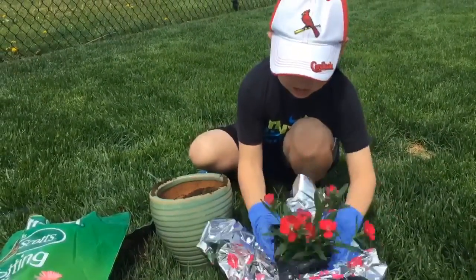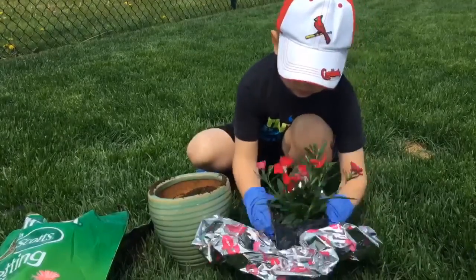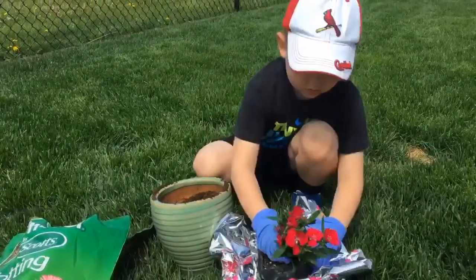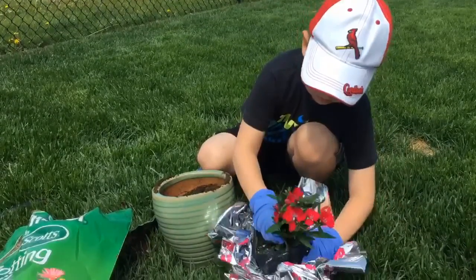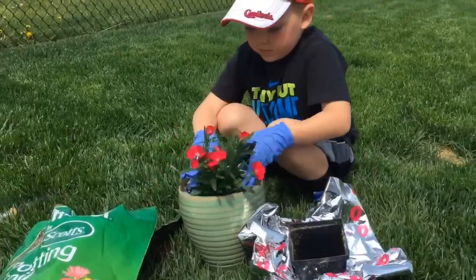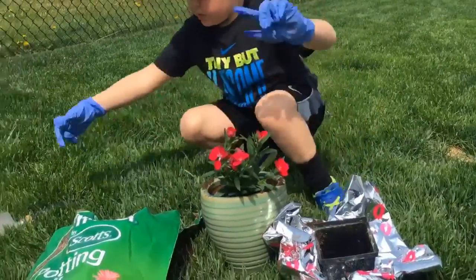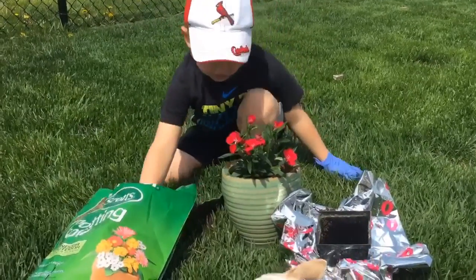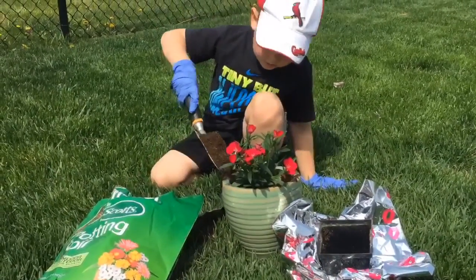Get the flowers and the paper. Then we put it in. Then we try to put some water in. Try to make it filled up, and I'm going to put it in.